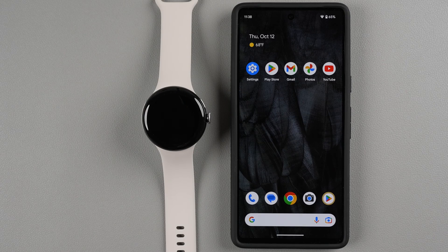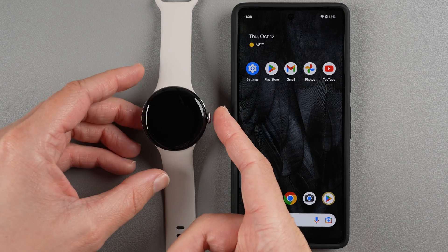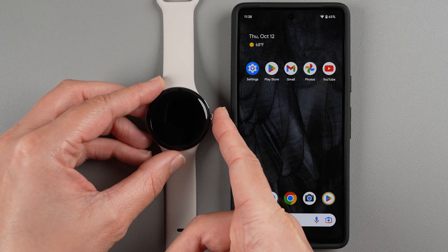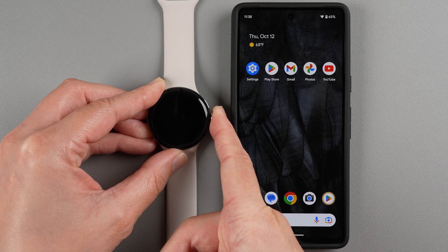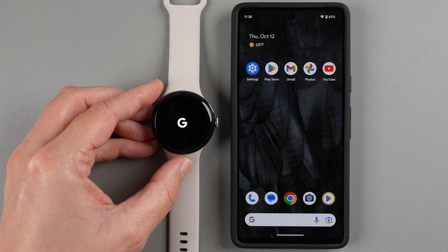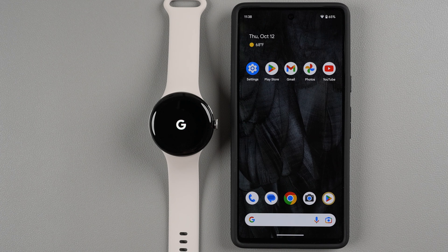The first thing you need to do is turn on your watch. Find the digital crown and press and hold until you see the Google logo. I'm going to press and hold — still holding — and now I can let go. This is going to go through a little startup process on the watch; it may take a minute or two, so just be patient.